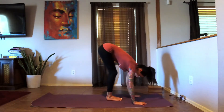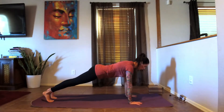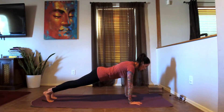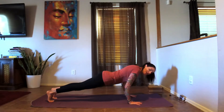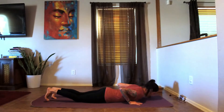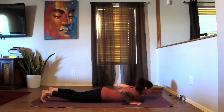Inhale here, exhale — come into a forward fold. Step the feet back into your plank. We're going to hold plank. Nice deep breaths, and then start to lower down nice and slow, releasing all the way down onto your stomach, bringing the chin to the mat.